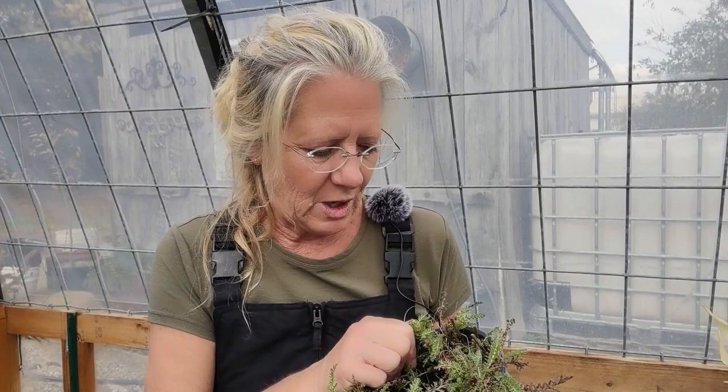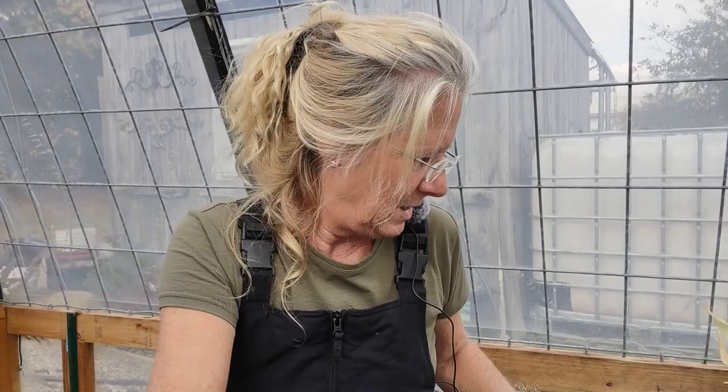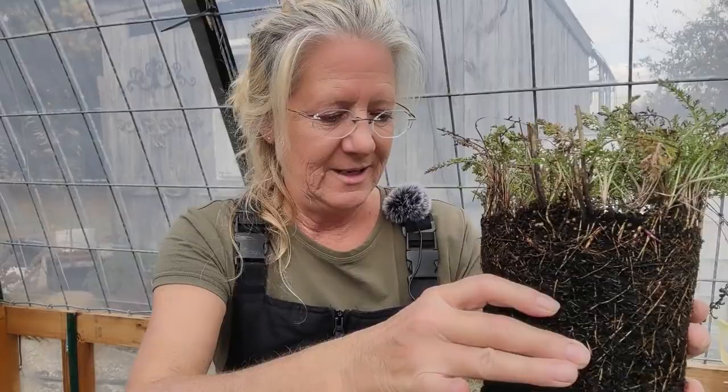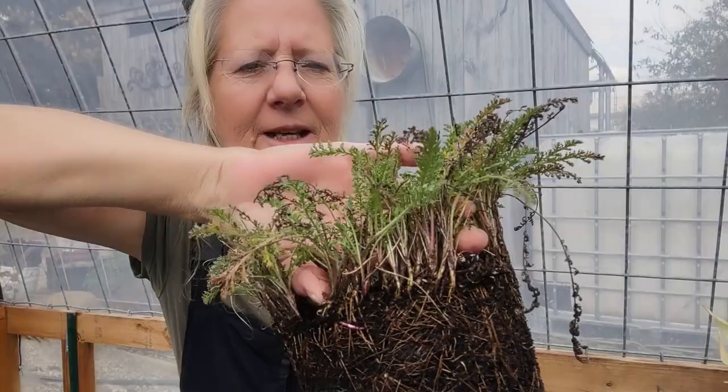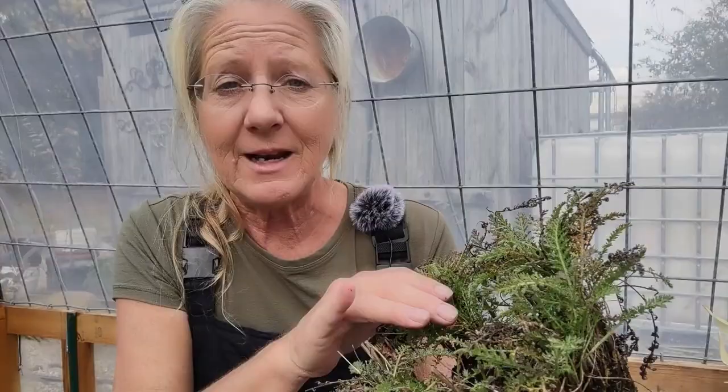What I wanted to show you here is how we can divide them. This one is soaking wet — that's why it's way too wet; they need a lot more drainage. But if you can see in here, there's a section here, a section here, and here. I can divide each and every one of those up into a new plant, and that is my plan. I think it's going to be absolutely gorgeous.